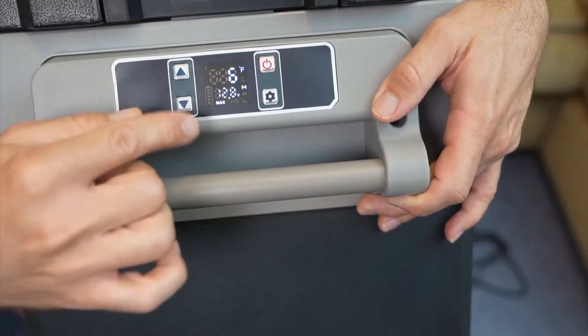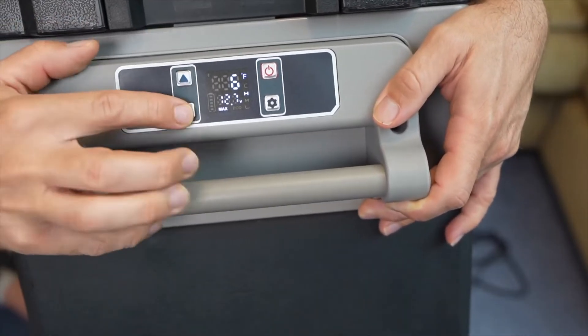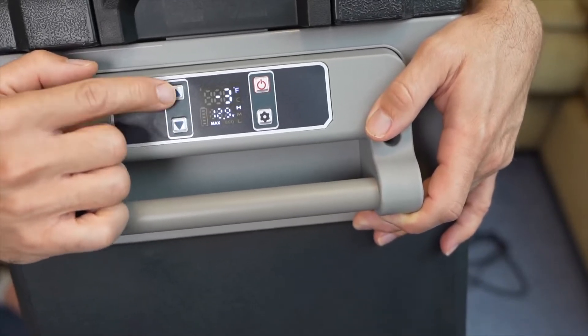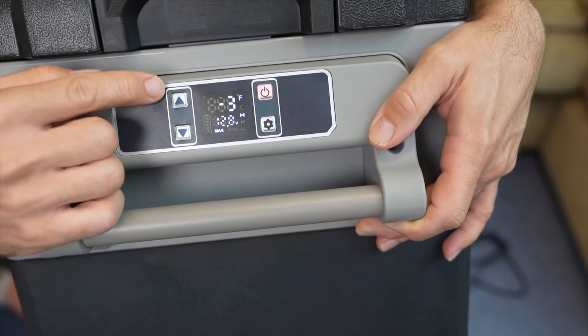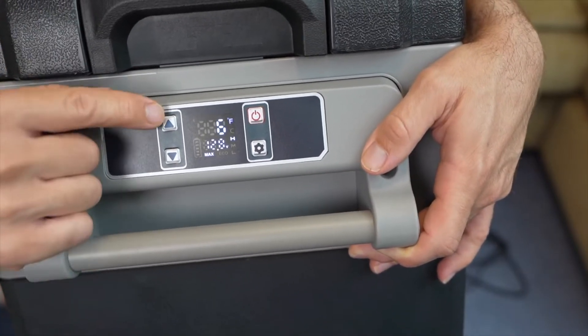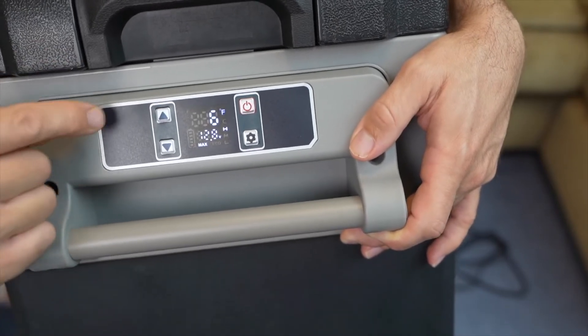On the side you have a control panel. One of the main things it shows is the current temperature, and you can set the thermostat across a wide range — all the way down to negative four degrees Fahrenheit and as high as 68 degrees Fahrenheit. It'll stop blinking once it stabilizes and show you the current temperature inside.